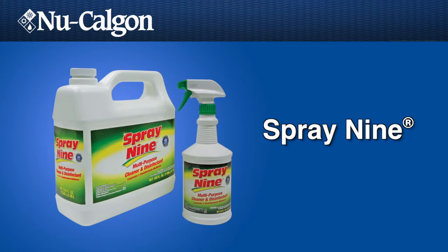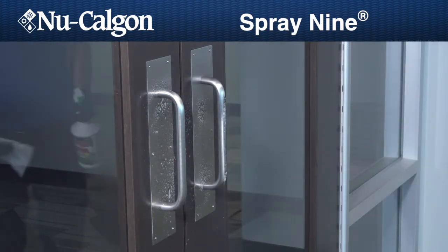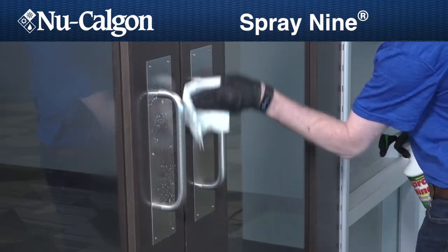Spray 9 is a broad-spectrum disinfectant that can clean and sanitize hard, non-porous surfaces such as countertops, stainless steel, tables, walls, and floors.